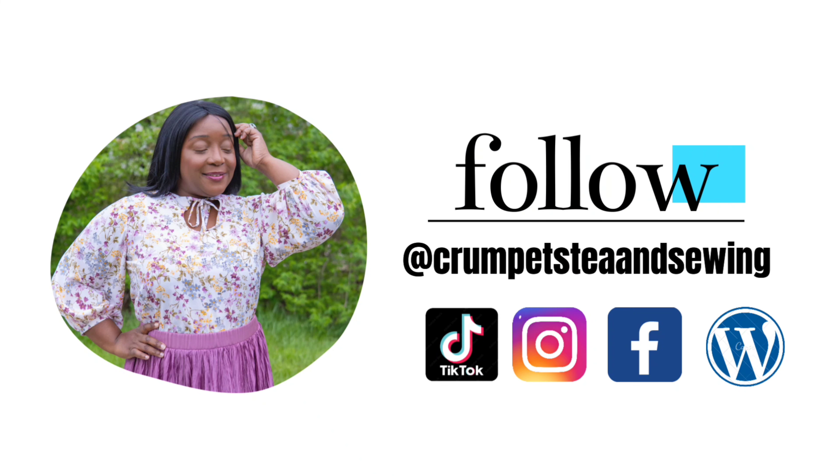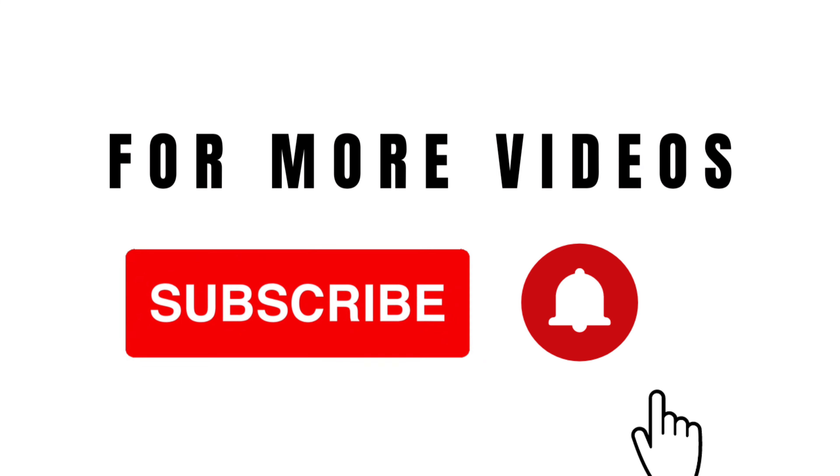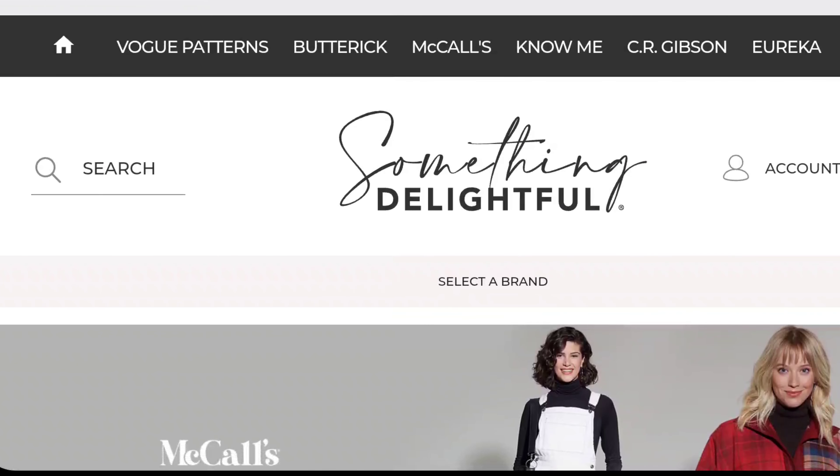Hi friends, welcome back to the channel. So in today's video we are going to take a look at the Vogue 2022 Winter Collection. It was just released this past week and I am excited to share with you my thoughts and my review of these patterns — not an actual review of sewing the patterns, but my thoughts and impressions of these patterns. I'll tell you about the line art, the details, what I think of the patterns, and which patterns I would actually consider purchasing for myself. So let's go ahead and get into today's video and look at these beautiful newly released patterns.